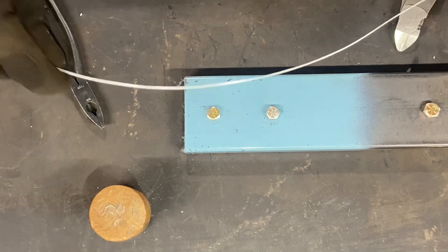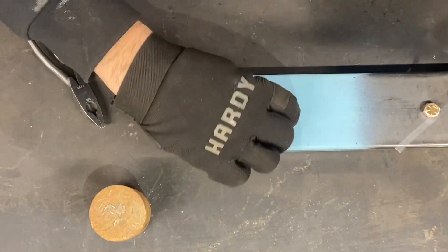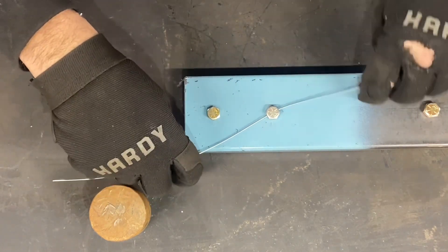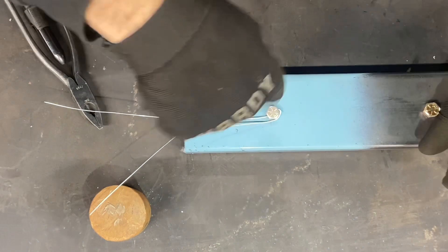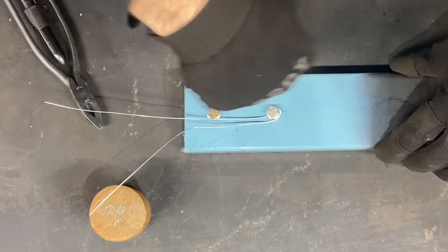I'm using fence wire — it should work fine. The first thing you want to do is thread it through the hole. The way I do it is I'll twist this end around so it's pulling on it, because you want it to pull in the direction that the bolt is screwed in. We're going clockwise here, so you want to twist it in that direction.